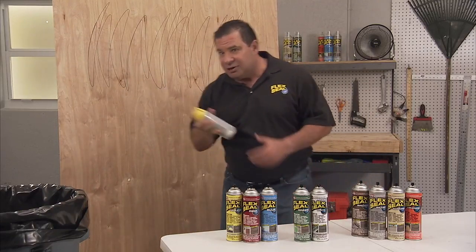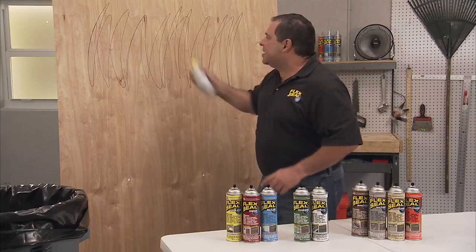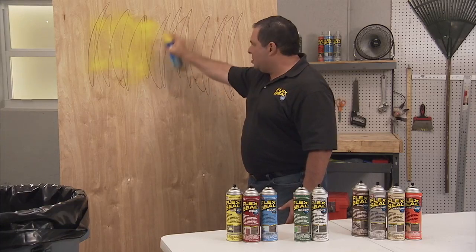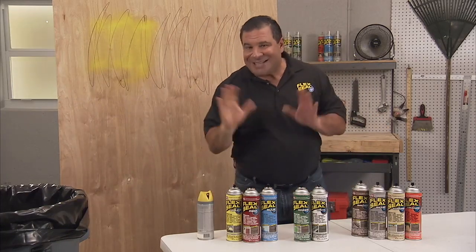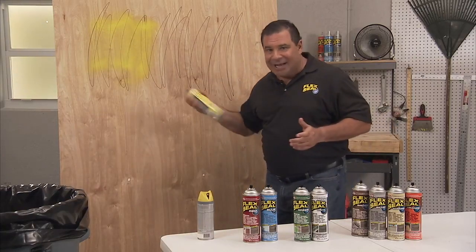So if you take a look at regular spray paint, you'd find it's thin, it's runny, it's drippy. It's drippy. But Flex Seal is completely different — it's actually thick, not drippy.